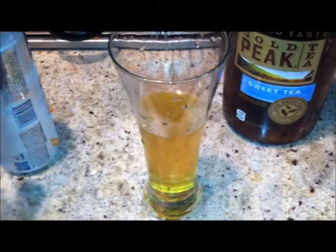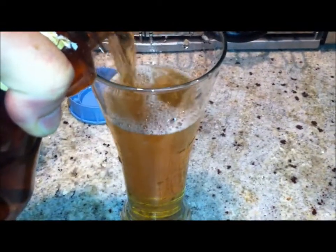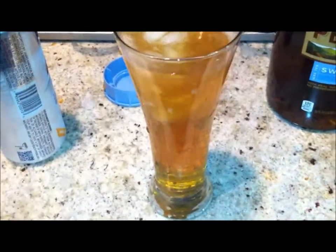Add about four ounces of beer and then about four ounces of sweet tea. Then add a little bit of crushed ice on top.